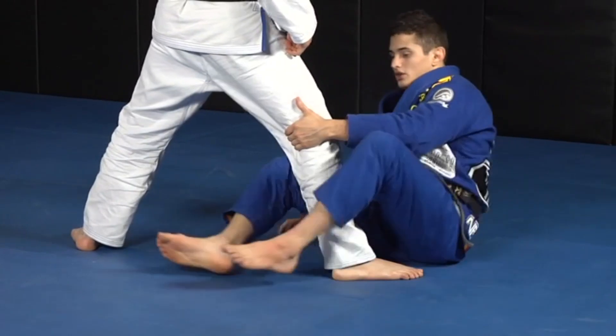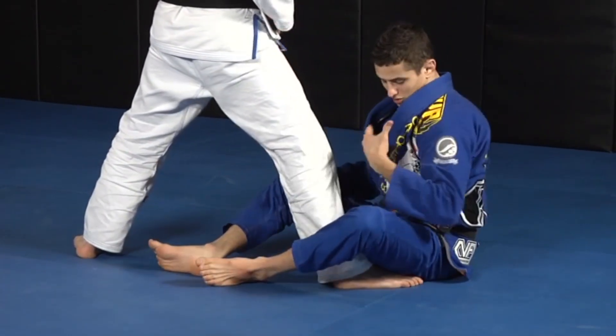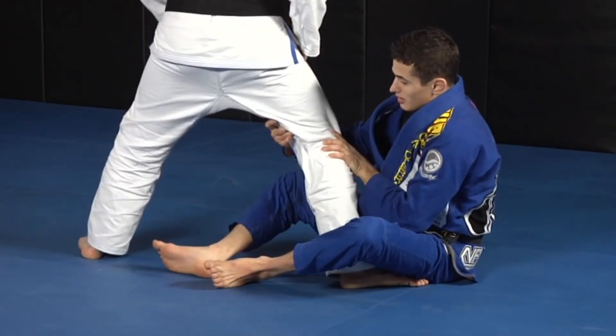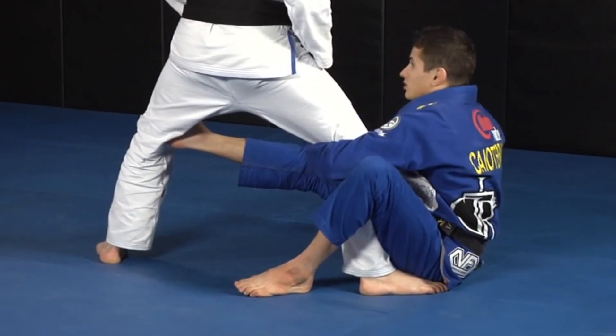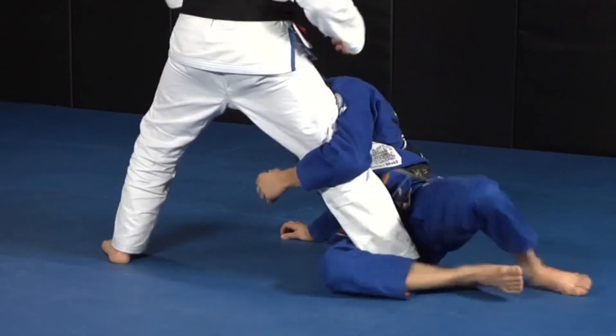This hand here is very important — controlling his knee and pulling it to me. Not pulling just here, but pulling to the side, because I don't want him to turn his knee that way. Because that's how he's going to be able to escape. So I'm like this — I can't control his lapel, and I can't reach with this hand here. So I'm going to switch this.